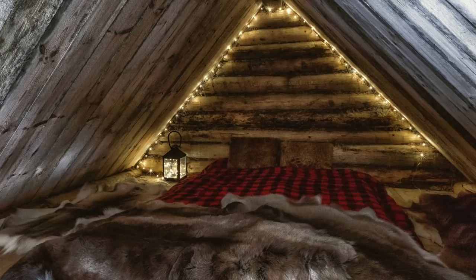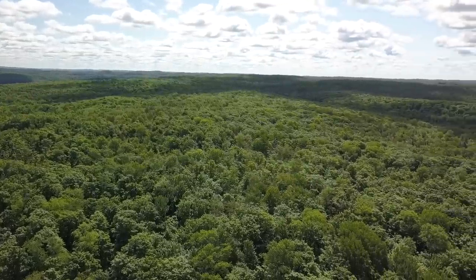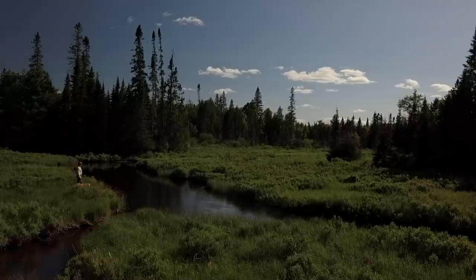The cabin is a fantastic winter structure — a great place to sleep, relax, and get out of the rain — but it's too warm to be inside during the summer. I just love being outdoors. I want to spend as much time outside as possible: sitting on the porch, sitting under the outdoor kitchen, exploring the surrounding forests and waterways, fishing, hunting, foraging, and just enjoying nature.